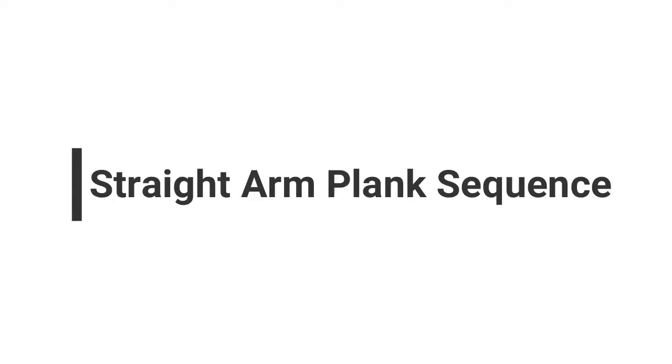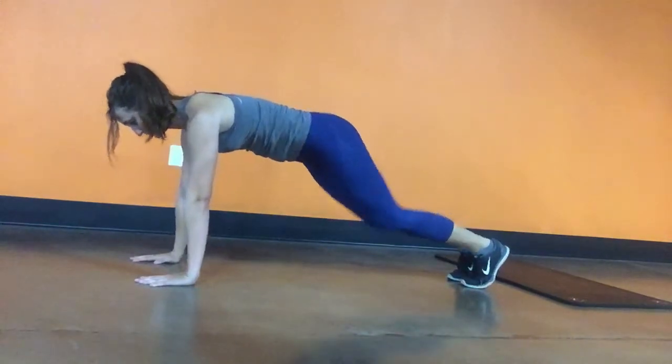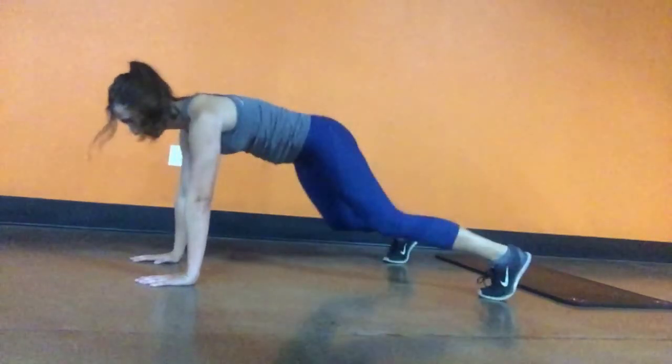For this sequence, you are going to be in a straight arm plank for the entire duration of the exercise, which means your shoulders are going to be over your wrists and your chest is going to be pushed forward.